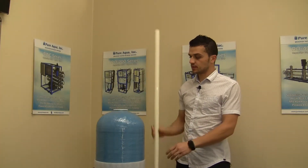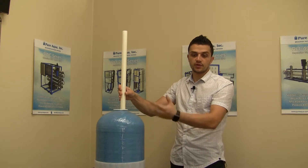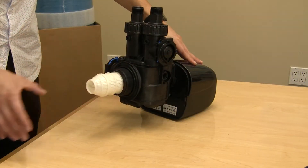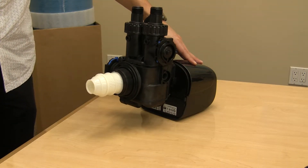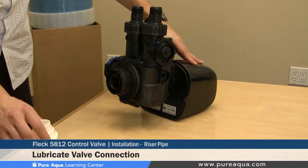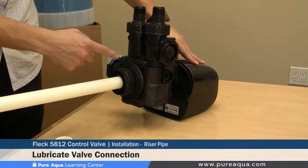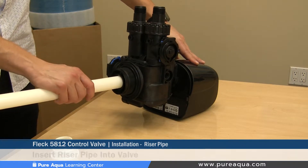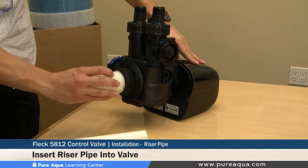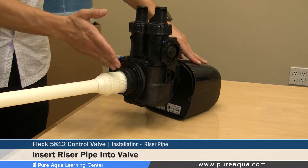In this video it is assumed that the riser pipe has been properly installed, centered inside the tank, cut to the right length, and the media has been properly loaded. We will demonstrate how the riser pipe gets inserted into the valve once it's on top of the tank. The riser pipe gets inserted into the center part of the valve — it is very important that this part is lubricated as shown earlier. The riser pipe inserts here and will stop once it hits the top of the valve. When the screen is installed, it helps line up the valve; push the valve down and the riser pipe gets fully inserted.